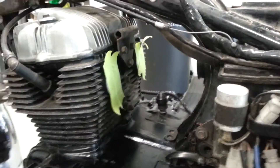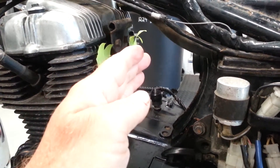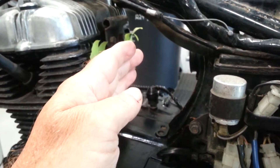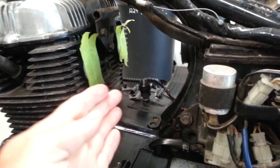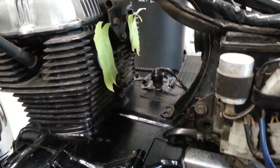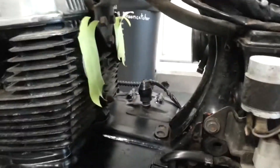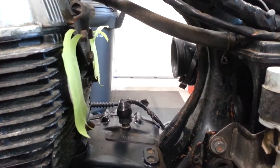The carbs came out pretty easy. I just had to push back a little bit and they kind of slid down, rotated a bit as they came down, and I jiggled them out, going back and forth and finessing them out. As you can see though, the left-hand boot out of the airbox came out. What happened was the clamp there got stuck. I'll come over to the carbs and show you.